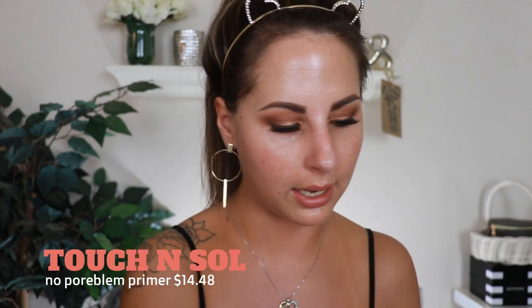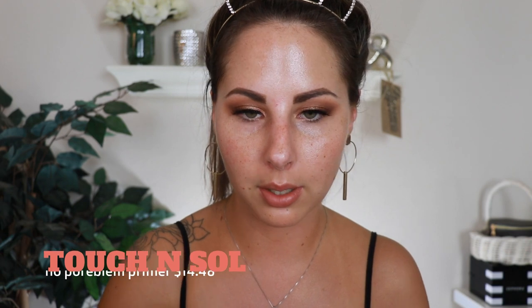Jumping into skin — I'm going to hydrate with the elf Daily Hydration Moisturizer. I got a new one and I'm super excited because the old one was gross and had makeup all over it. I'll apply it all over my face, then for primer I'm going to use my No Pore Blum primer by Touch and Soul, applying it where my pores are largest: right next to my nose and on my forehead.